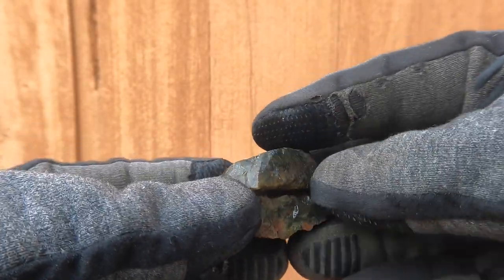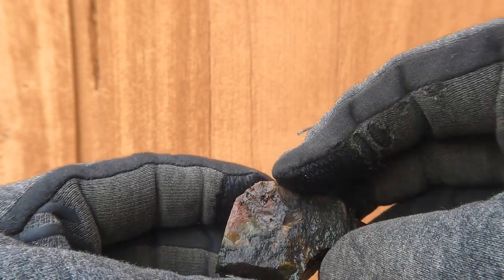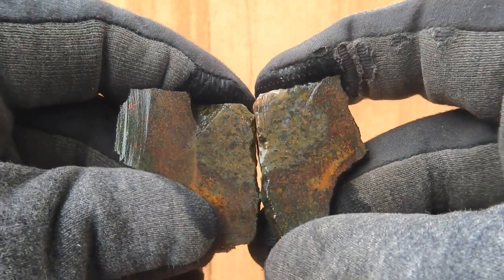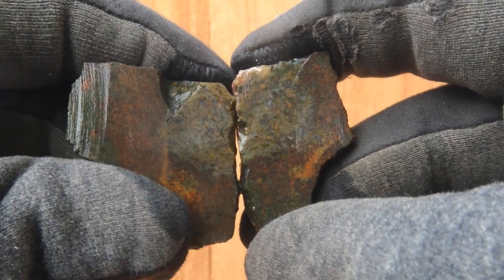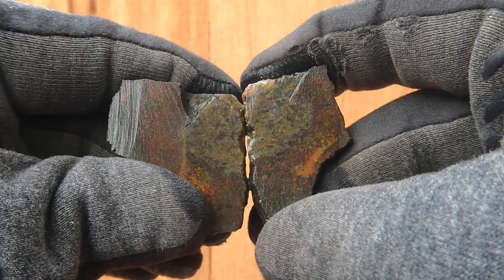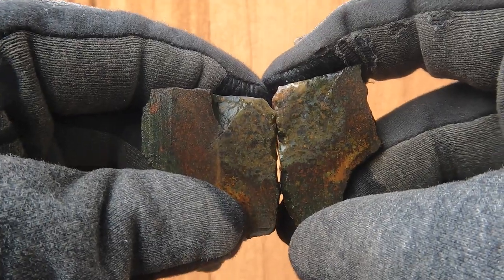I got this rock here — I believe it came from my subscriber. I think it's like a jasper and agate. It's got some interesting patterns in there, probably a mix like jasper agate. There's some cool patterns, a little red. It's an interesting stone.